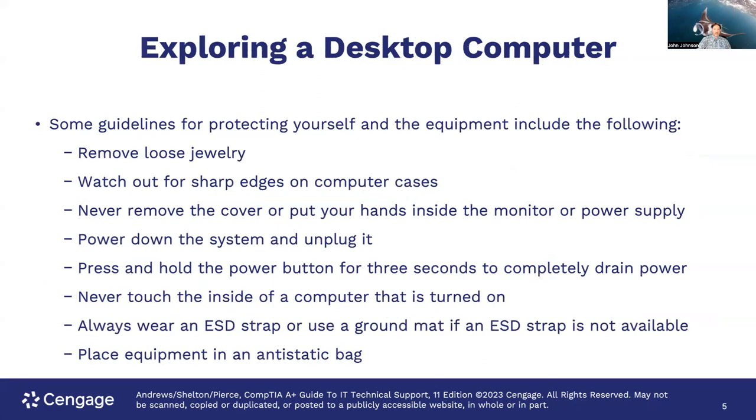A couple of guidelines for protecting yourself and the equipment: remove loose jewelry. You don't want any bracelets or anything like that getting hung on something or possibly damaging something inside. You also want to watch out because some computer cases have sharp edges and you can really slice yourself badly — I've done that before. Also, never remove the cover or put your hands inside the monitor or power supply. There are things in there that can hurt you, things that can kill you. You don't want to get shocked, so do not open up that power supply. Be very careful about working around the monitor.